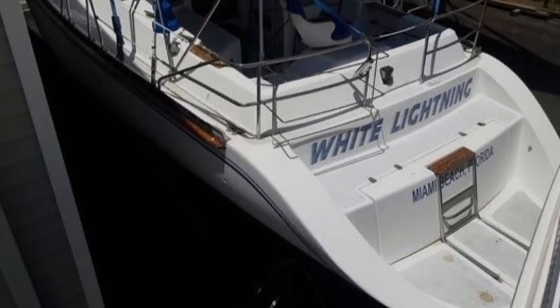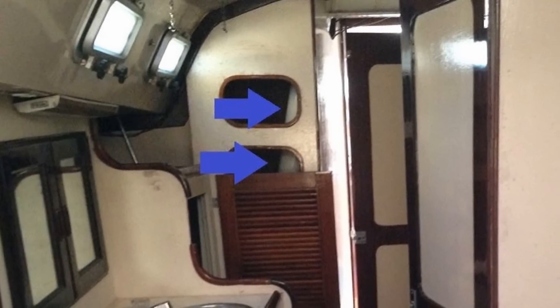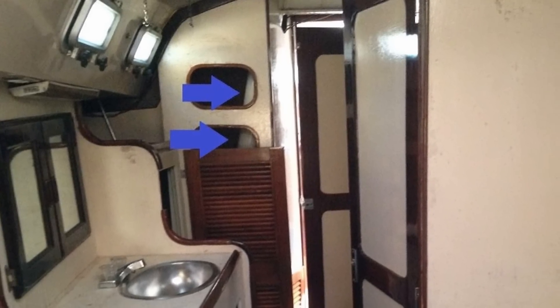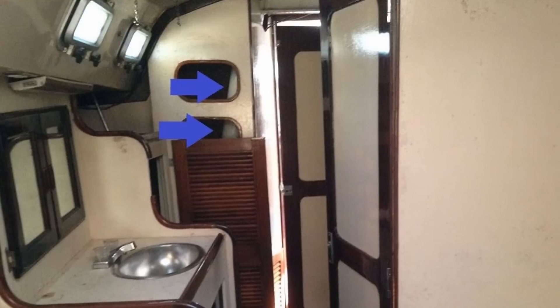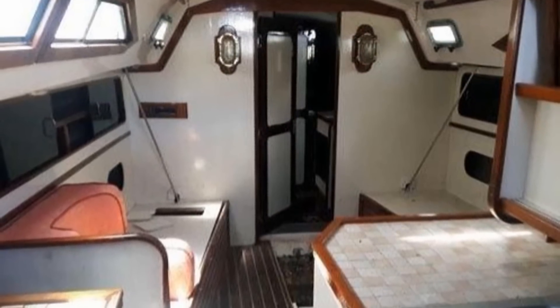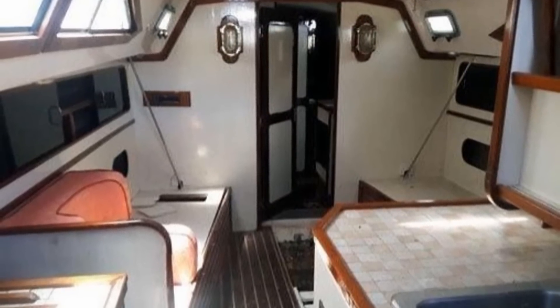In a previous video I mentioned the A-frame that is used to support the mast and the compression loads from the rigging. This means the mast does not run down through the cabin to the keel, which leaves the cabin more open. This is something I like about the boat.